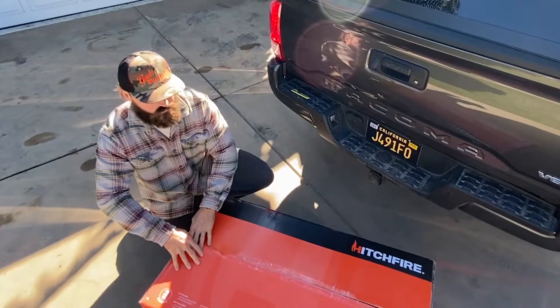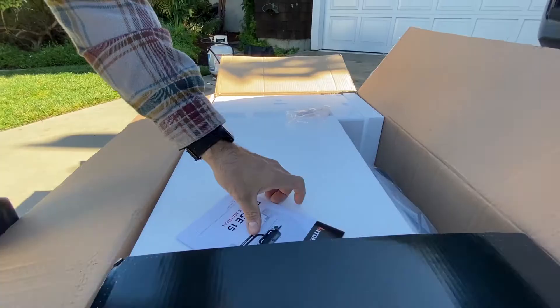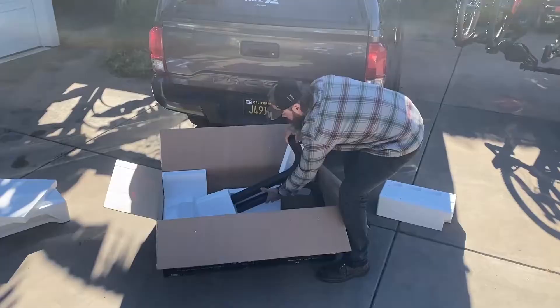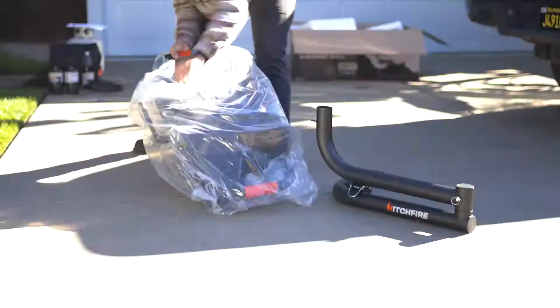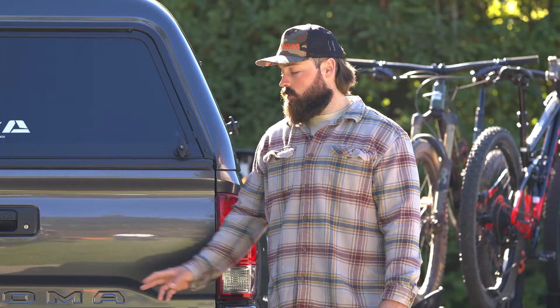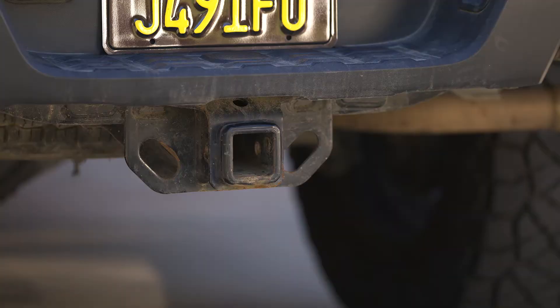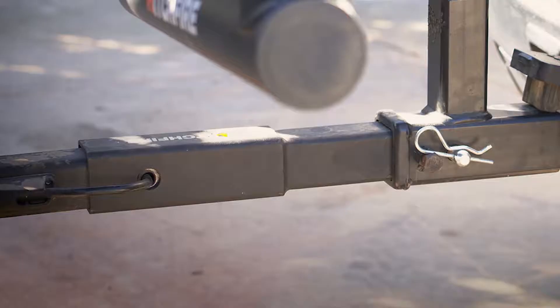Upon opening our Forge 15 grill, we have a small bag of hardware and our owner's manual — be sure to take a good look at that. Next we'll be installing our swing arm for the Forge 15 into a standard 2-inch receiver. For vehicles with a larger rear profile, we do offer a 12-inch hitch extender, along with a dual-hitch receiver for carrying other hitch accessories.